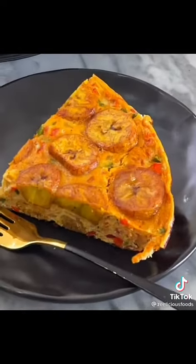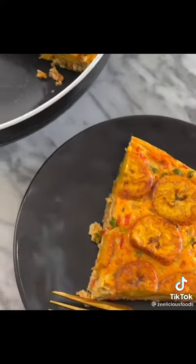Afterwards, let it cool down, cut out a slice for yourself, and enjoy!